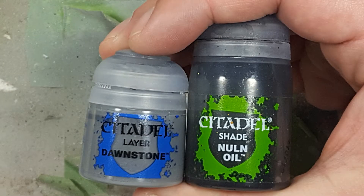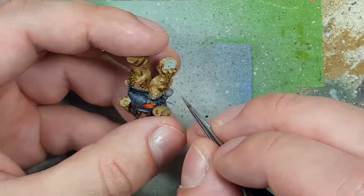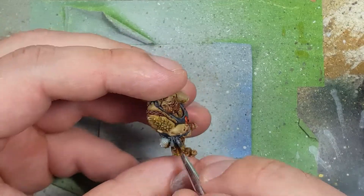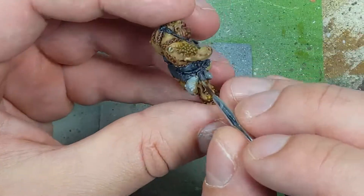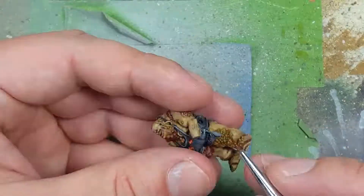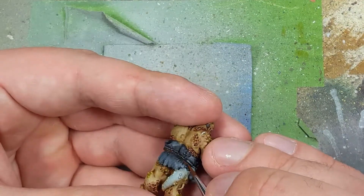With Dawnstone and Nuln Oil, we're going to paint the flasks spread out around his belt. Starting off with a layer of Dawnstone, once that dries we take Nuln Oil and apply it all over — a light layer, we don't want to drown it. Once that dries, we highlight the upper raised areas with Dawnstone once again. With Mournfang Brown and XV-88, we're going to paint the rope around him tying all his stuff together, which is also holding up his flasks. We start off with a base layer of Mournfang Brown, then apply tap-tap dots of XV-88 to pick out the individual rope strands.